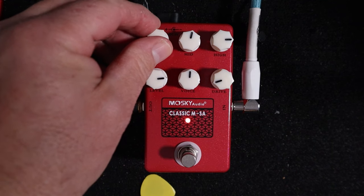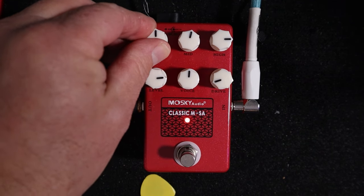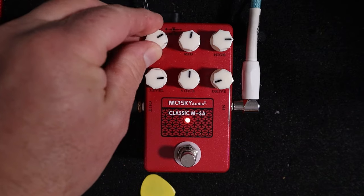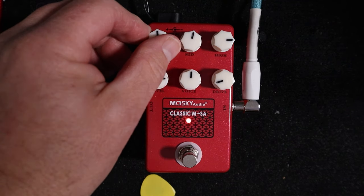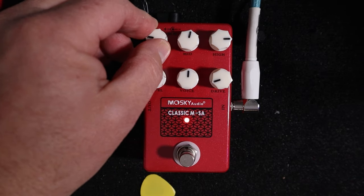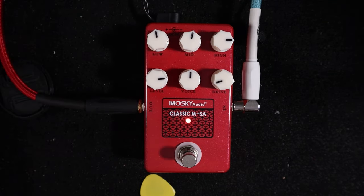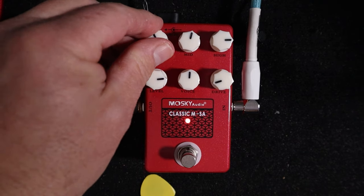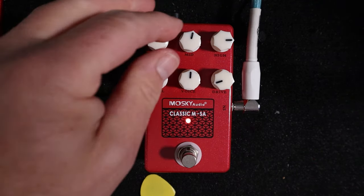We'll dial that into taste in a second. You can hear that dial again — many days you dial in an amp and listen to how this control affects the tone, and really where you might find the sweet spot. And the same with your mids.